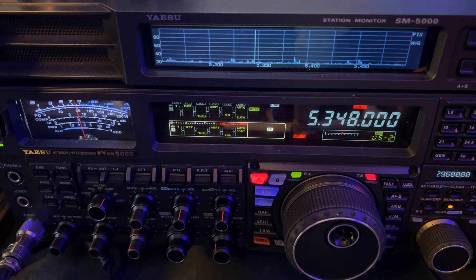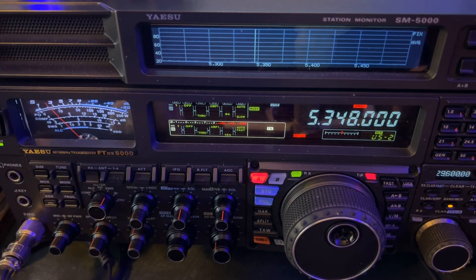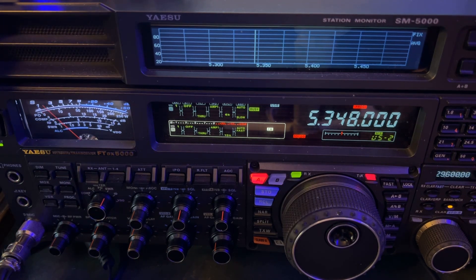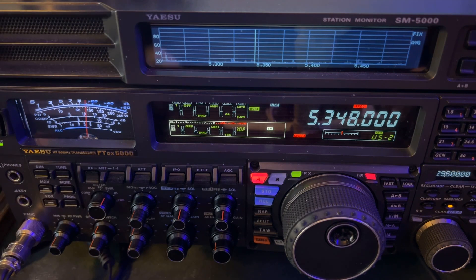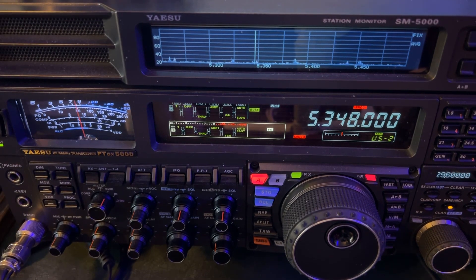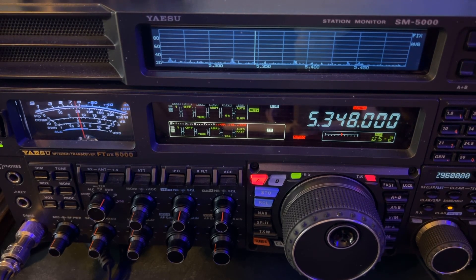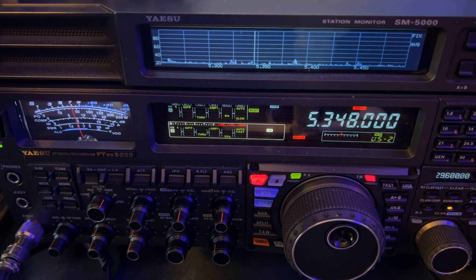So what do I mean by 'S-meter to the left'? I hear him just as well — as far as his voice goes — when the S-meter is to the left.